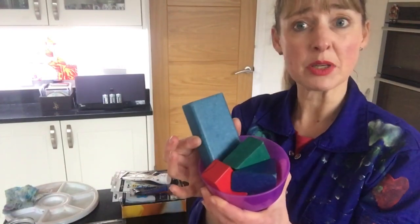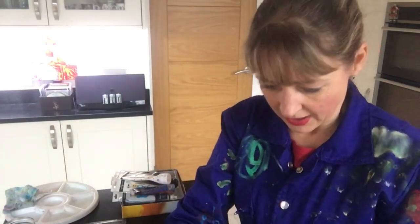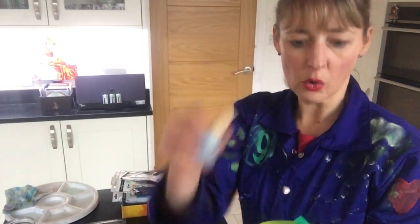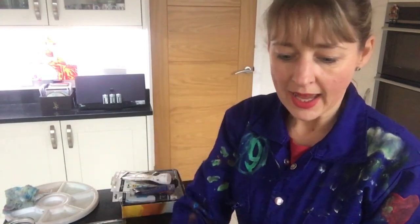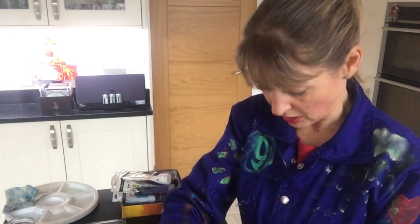I found a pot of building blocks and I thought these might be quite useful for printing with. I'm not sure how well the wood will hold the paint, but it's worth a try. And then I found some round objects - there's a cork there and some plastic lids and various sized cotton reels, which might be useful. And also the wheels, the tyres from Lego. So that's my circles.